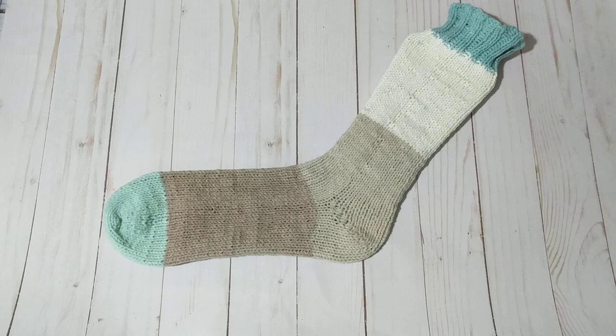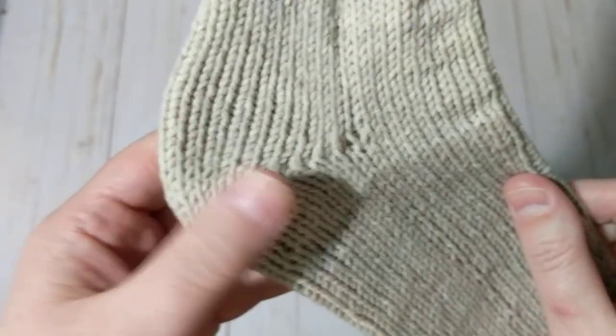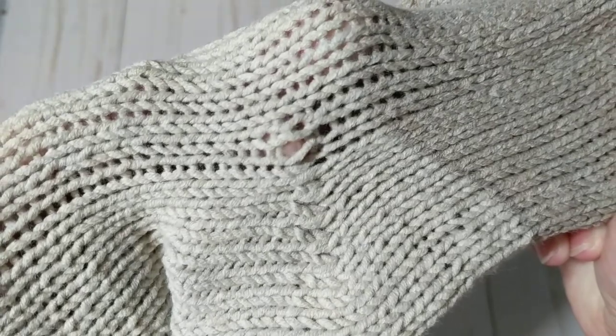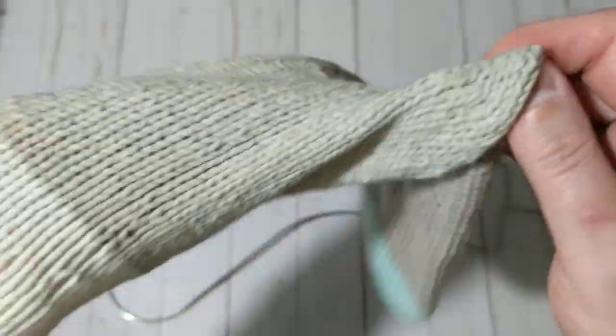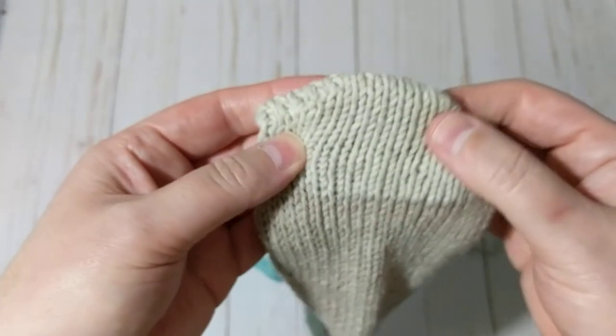I just wanted to show you — as you can see there are no holes. It's a new technique I found. It looks like there's a hole but there's no holes at all. It's on a sock blocker, I did wash it, it's cotton yarn. There's only a loop here because of the way I knit — I should have frogged it and redone it — but other than that I'm focusing on the heel and there are no holes.